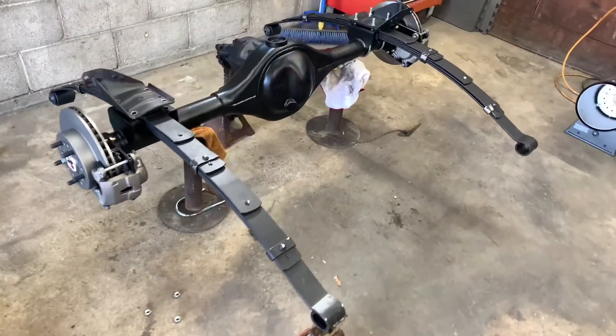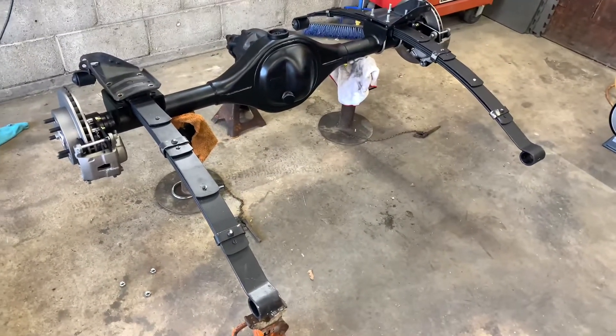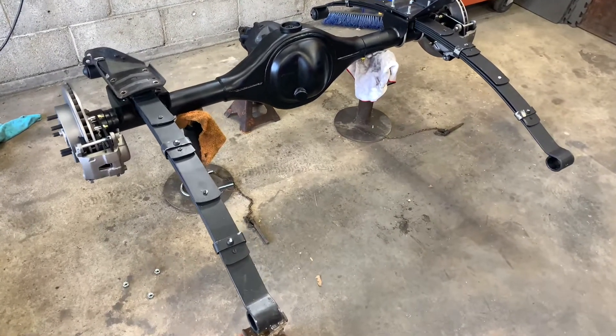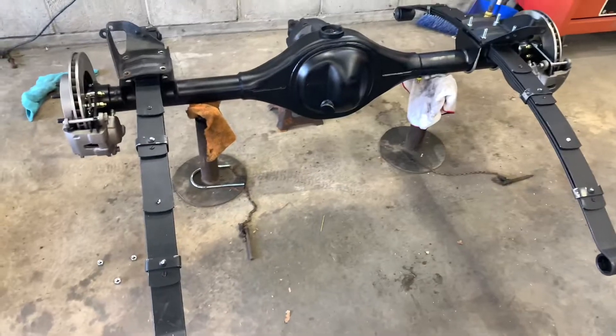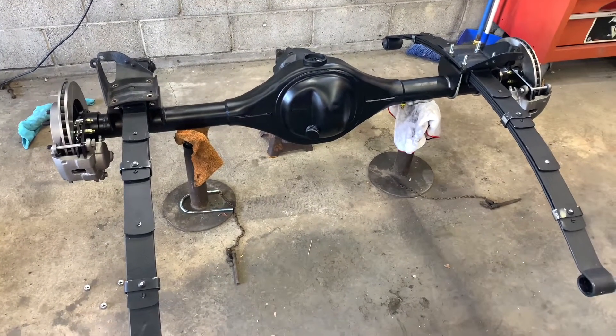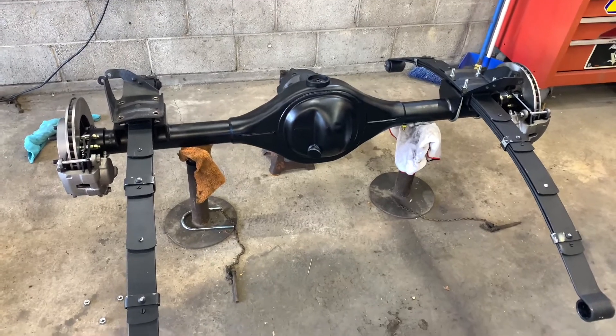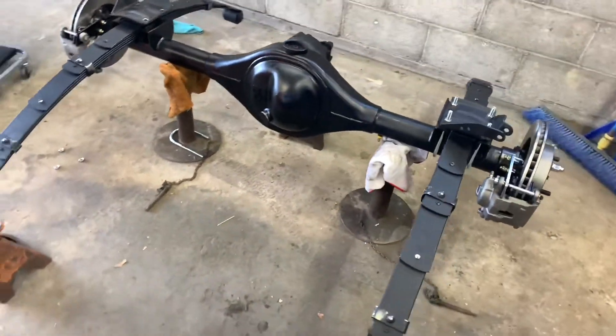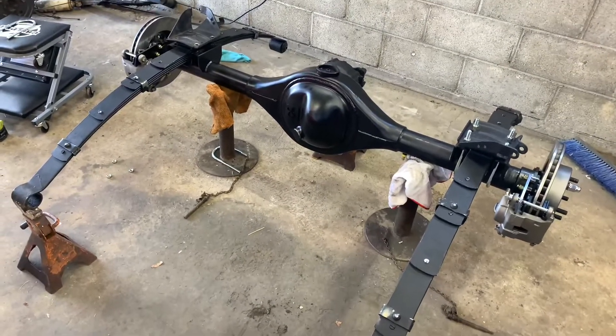But while I was putting the leaf springs on, I noticed these plates were bending a little bit. So I ended up ordering new plates also. Which I looked up online — they're saying those are actually for a mono spring, and how much of a difference they make, I'm not sure.